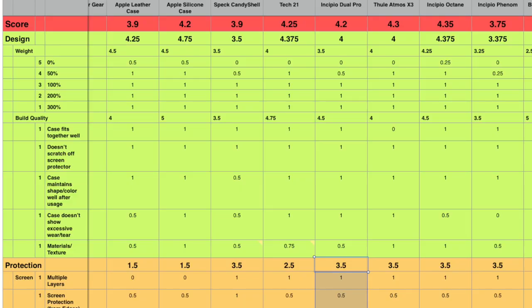At MobileReviews.ca we base our reviews on math — and not because I'm Asian and I like math. It's because we actually like our iPhones. We rate all cases in the same manner, so when we say the Dual Pro is a decent case, you can trust us.